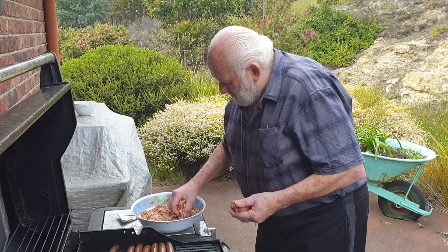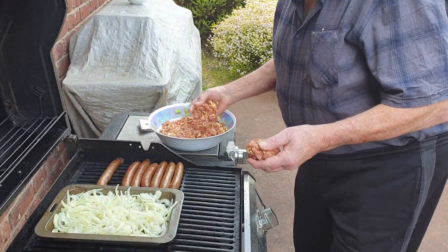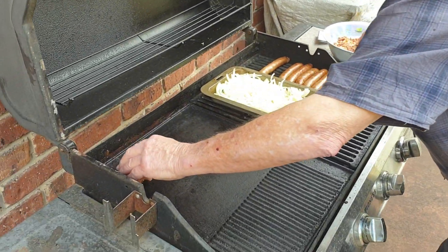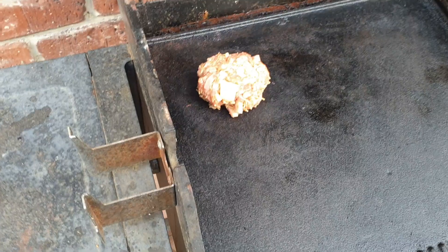Here we are back with Papa Dan, putting the hamburgers on. We've got our hamburgers - make them whatever size you like. I usually make them about this size, about the size of a tennis ball.